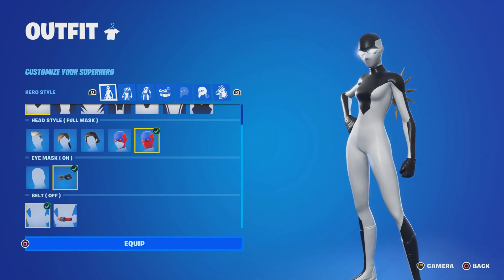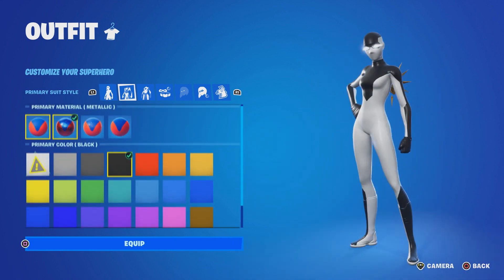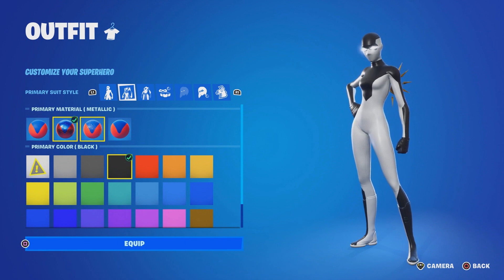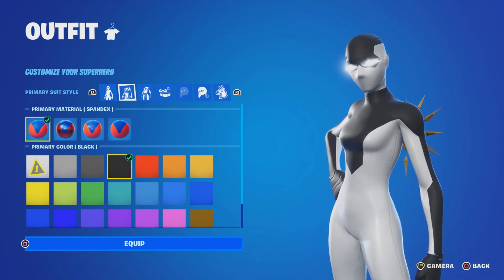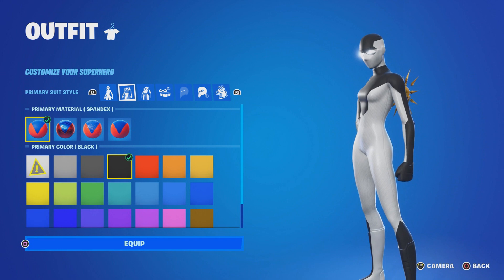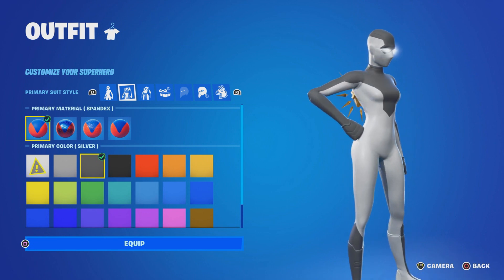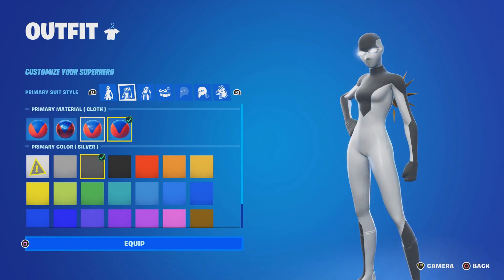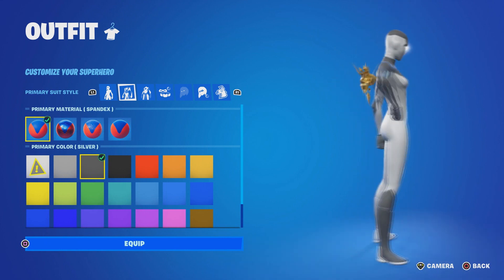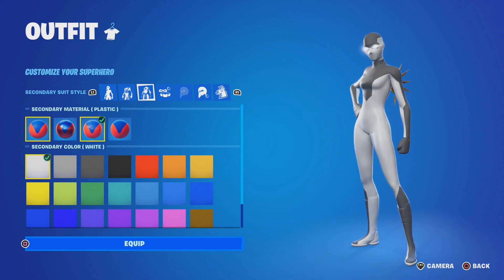I recommend you not to put the belt — that does not work. If you want it all white or black you have to follow these steps. On the primary suit type, make sure to choose the first one — it's called the Spandex/Elix. We're going to go to the primary material and choose silver.